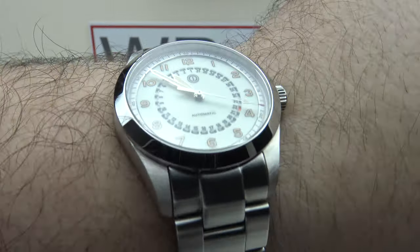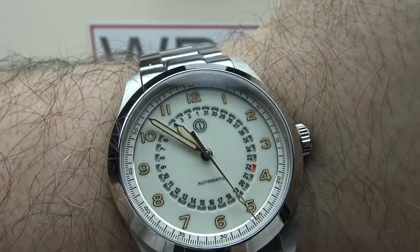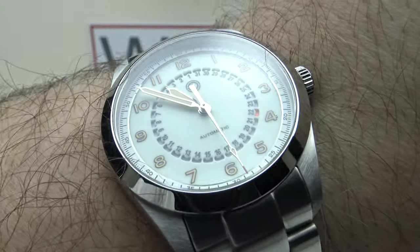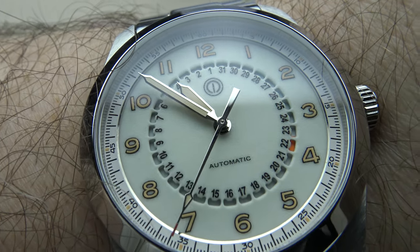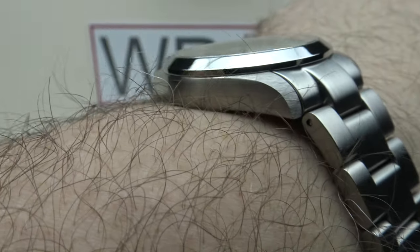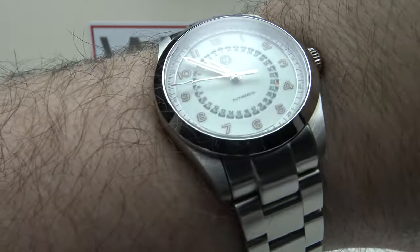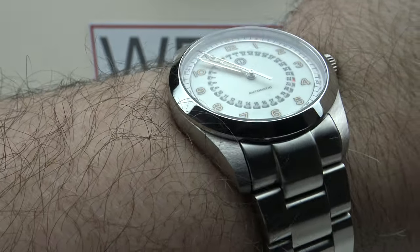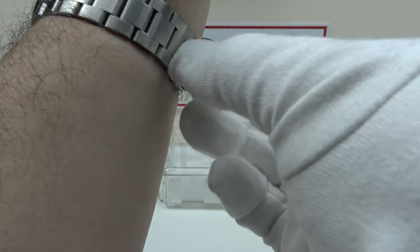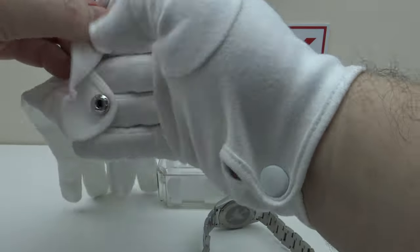The clear AR coating does an outstanding job of reducing reflection so legibility is outstanding. There's a nice contrast between the Old Radium X1 Swiss Super-LumiNova on the Arabic numerals and syringe hands, and the Swiss Super-LumiNova matte white dial. Legibility is good — easy to read the date complication showing the 22nd of the month with the fluorescent orange indicator. At 10.6mm thick, this will easily slip underneath a shirt cuff. Had they used the NH35A, this would be 12 to 13mm thick, so 10.6mm is very impressive for an automatic piece. 100 meters of water resistance is very good.